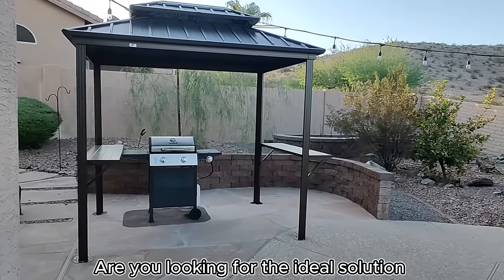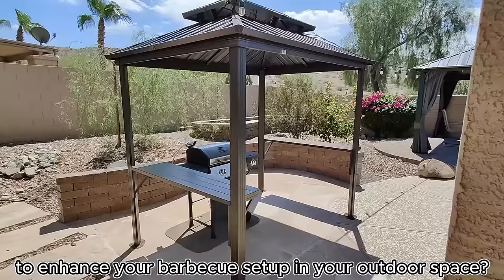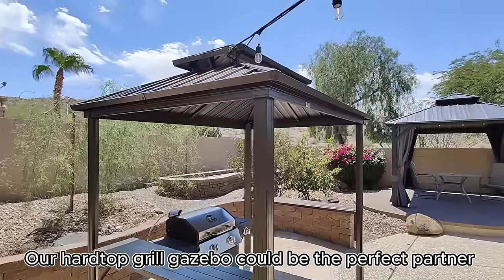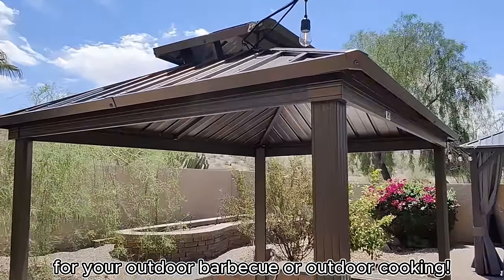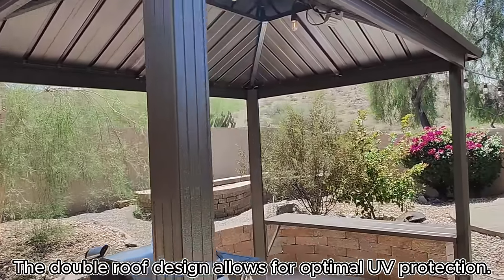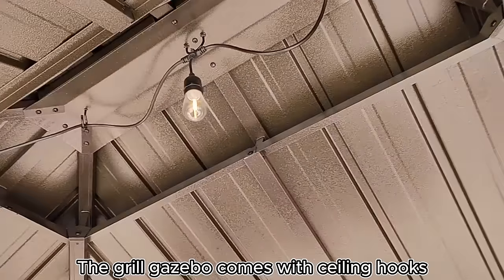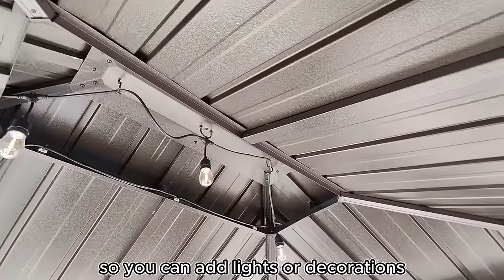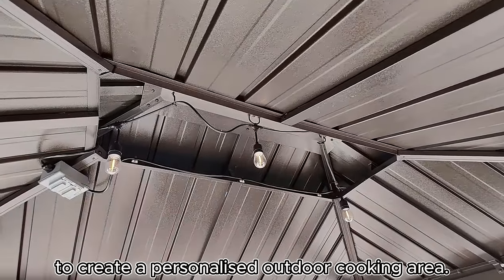Are you looking for the ideal solution to enhance your barbecue setup in your outdoor space? Our hardtop grill gazebo could be the perfect partner for your outdoor barbecue or outdoor cooking. The double roof design allows for optimal UV protection. The grill gazebo comes with ceiling hooks so you can add lights or decorations to create a personalized outdoor cooking area.